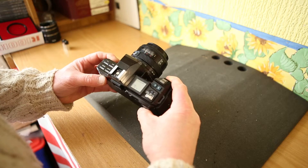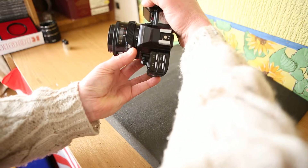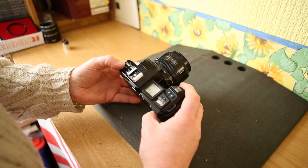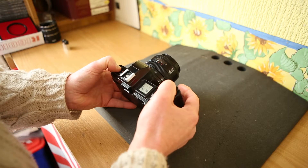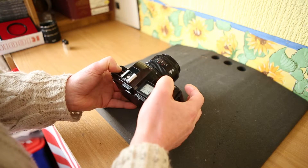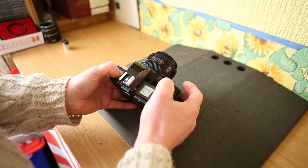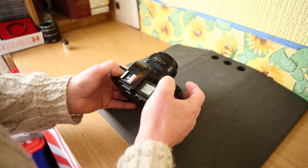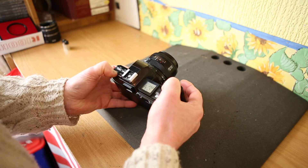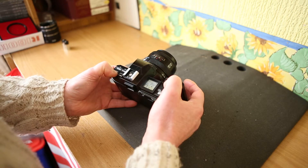Switching on works. Single shot focusing — working. Exposure compensation goes right through from minus 4 to plus 4, all working. ISO 6400 down to 25, all working. Mode: program mode, aperture priority mode, manual mode — all working.